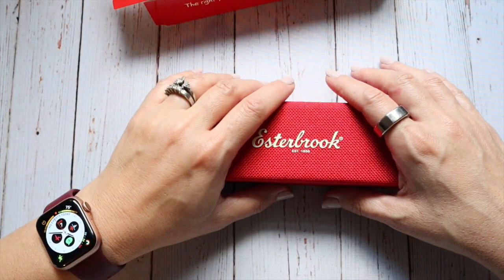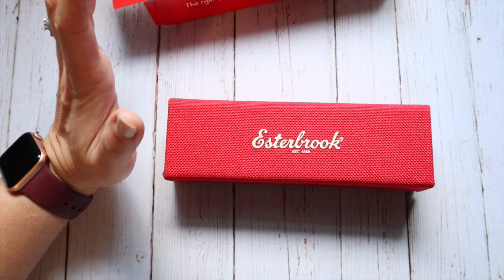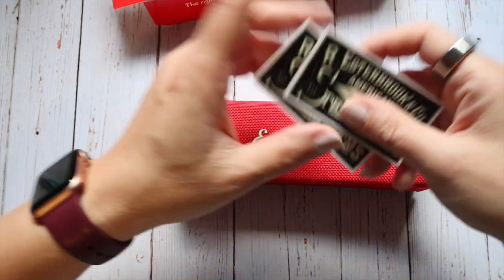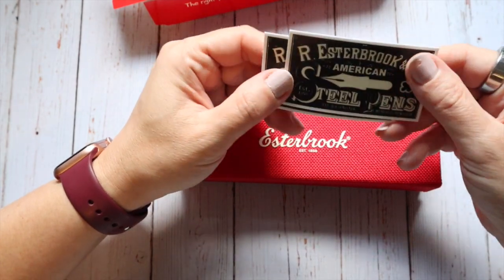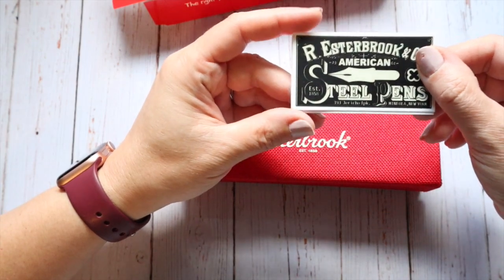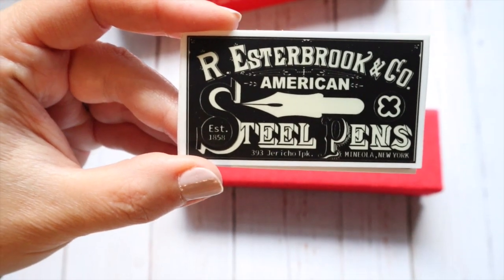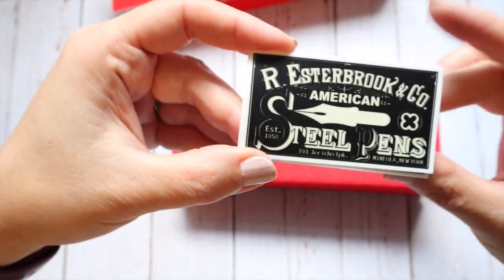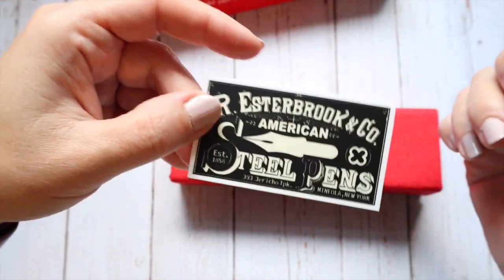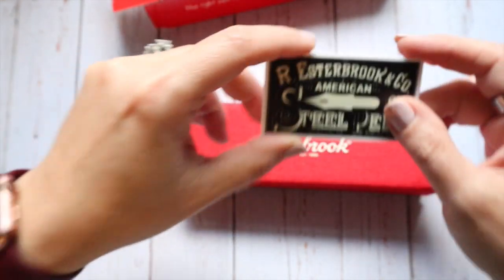I also wanted to talk about some of the extras they sent because I was pleasantly surprised. First of all, I absolutely love getting stickers now because I put them on my fountain pen box. So it's super nice to get stickers when you purchase a pen. Makers, if you happen to be watching this, keep that in mind — some of us actually collect the stickers on our carts or boxes.